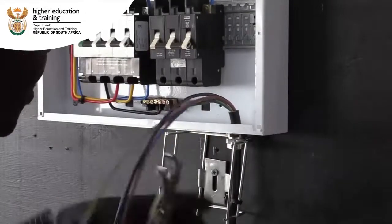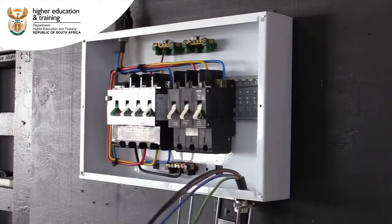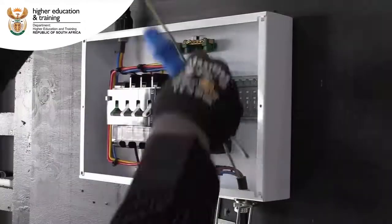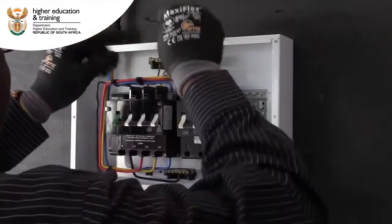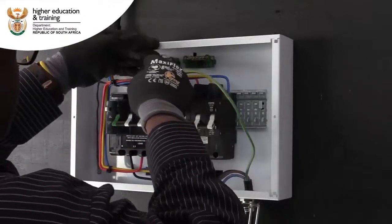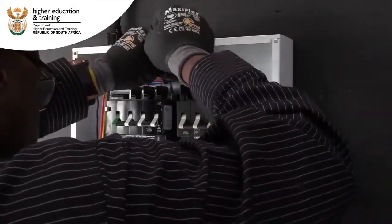Once it's tight, try to pull the cable down — it must be secure. Right now we're going to connect our cable coming from our socket outlet to the triple breaker. We will connect the earth first, and then the other three wires. Put the cable tie just to make it neat.